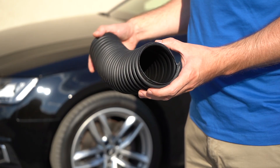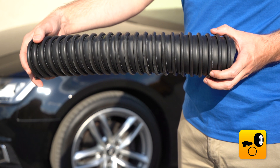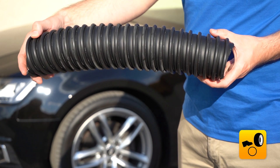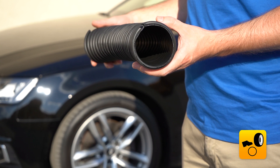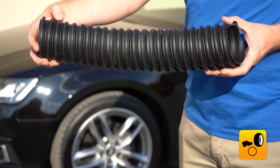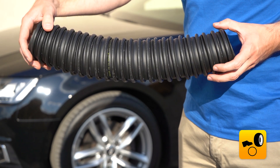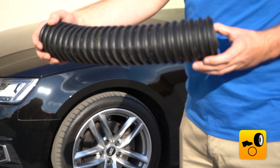As we could see in the second test, the Prochab 326 memory deformed back after loading. The hose can therefore still be used without any problems. The special feature of this product is the elastic hollow spiral. In summary, it can be said that depending on the area of application, it makes sense to use a crush-resistant hose.